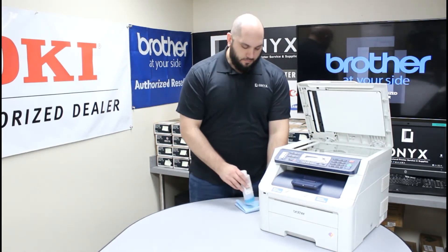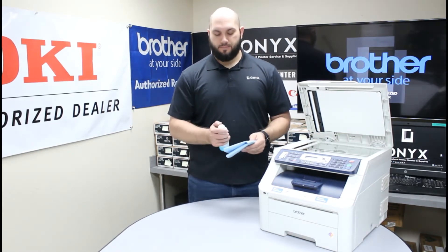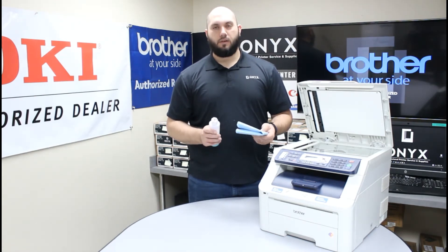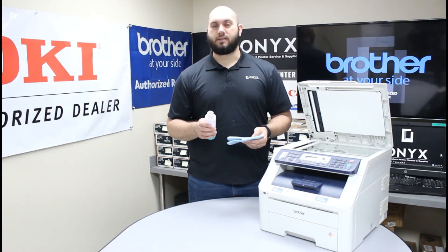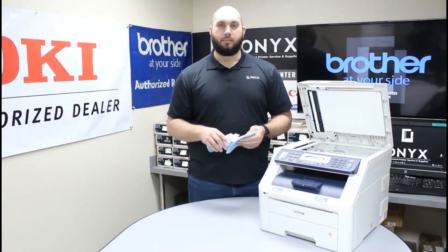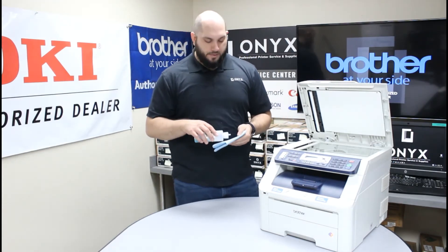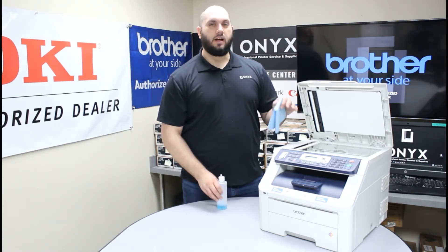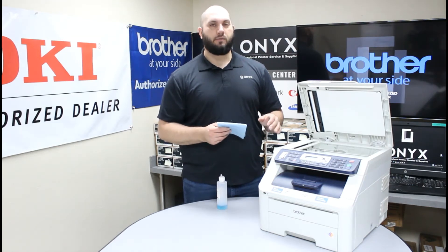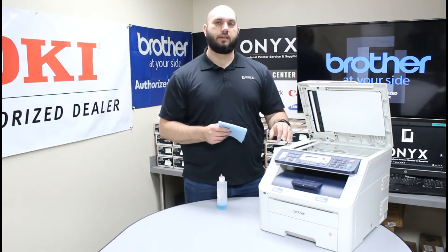Once you figure that out, all you need is a lint-free cloth and your favorite glass cleaner. If you don't have any glass cleaner available you can use something like rubbing alcohol, but glass cleaner is definitely preferred. The biggest tip I can give you is to please always apply your cleaner directly to your cloth. You never want to apply your cleaner directly to the glass on the printer — if you do that you run a high risk of the cleaner seeping underneath the glass.